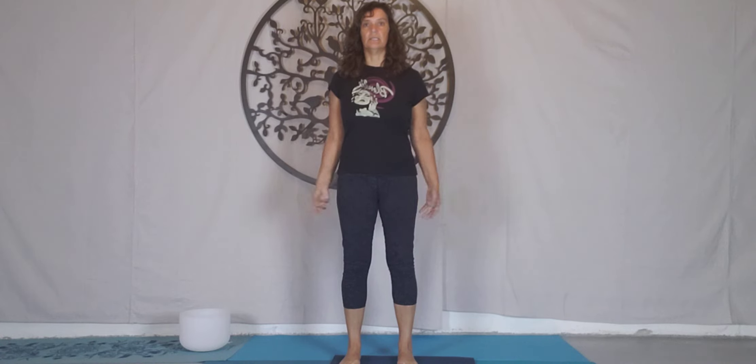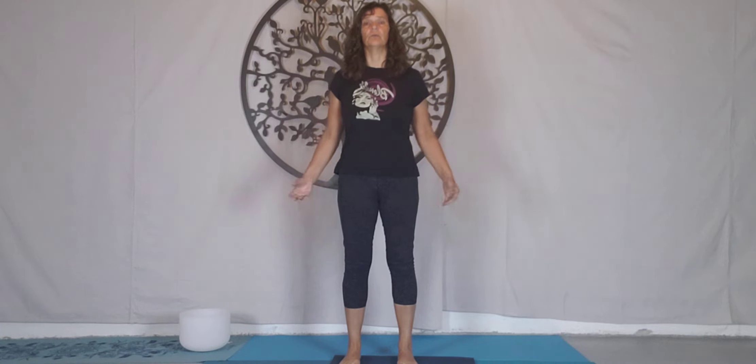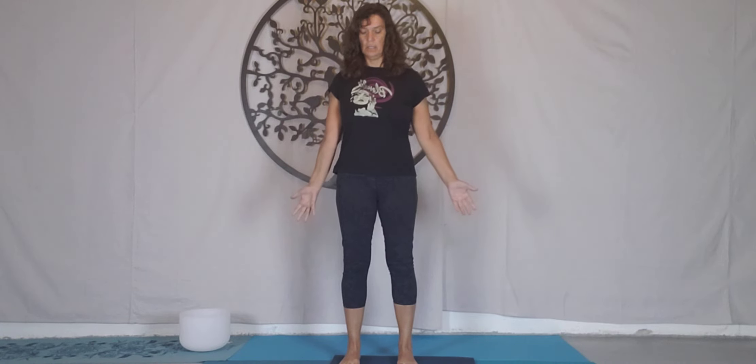We're going to start to engage through our calves, micro bend the knees, squeeze the inner thighs as if you're holding an invisible block. Zip up from your pelvic floor — which is the start of your pelvic floor — to the start of your ribcage. That's your Uddiyana Bandha, your core. Scroll tall, shoulders pull back, arms spread out to the sides.